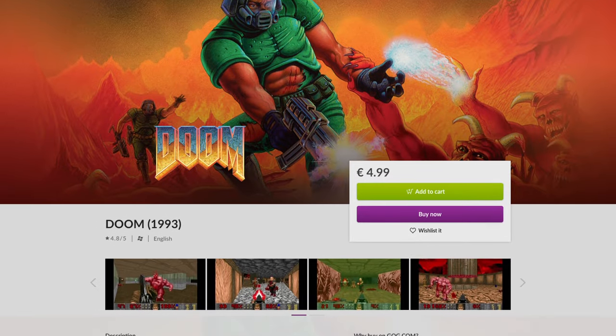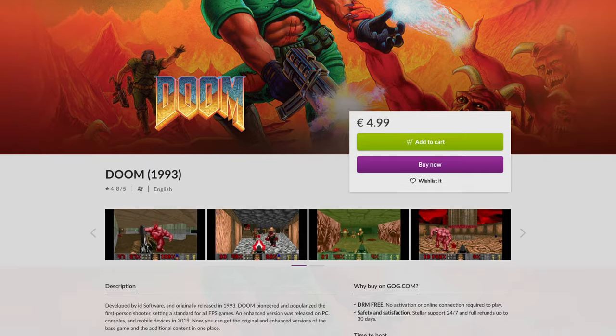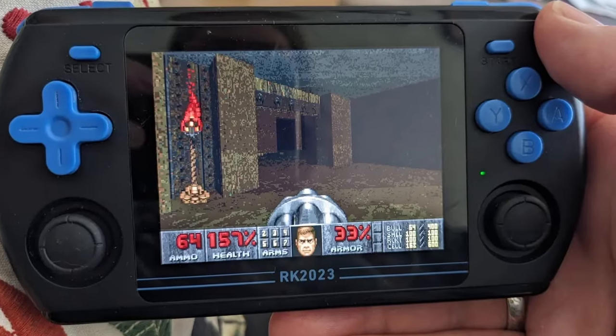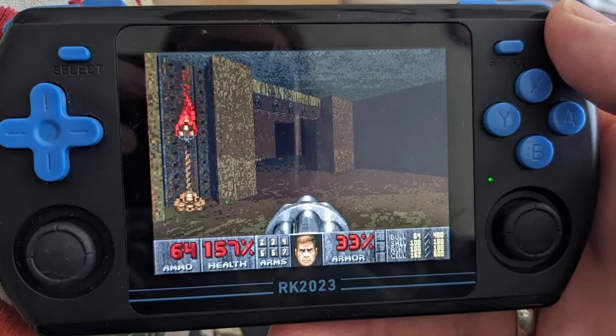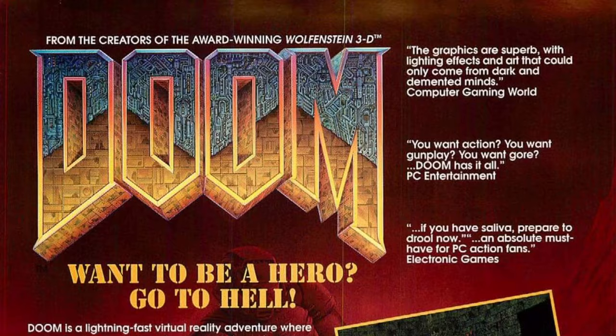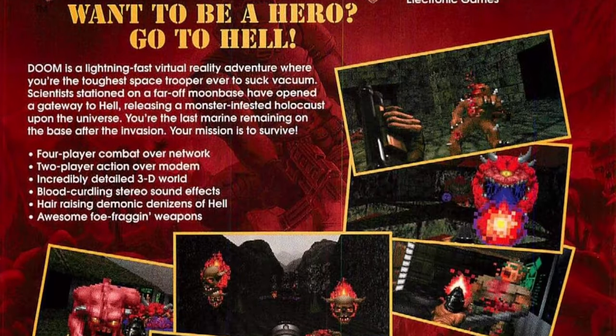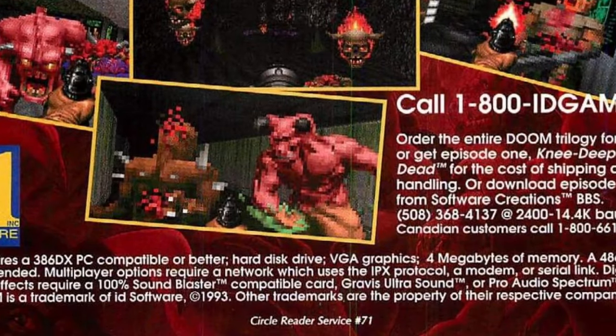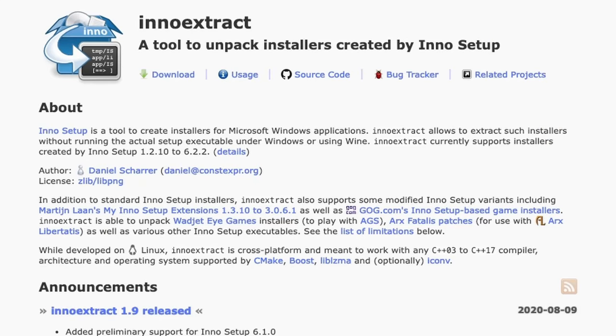Let's start with my first time experiencing this issue. I bought Doom because I wanted the WAD files to copy onto my handheld gaming device using GZDoom. GOG Galaxy would not let me install it on my MacBook. I contacted GOG support about this, but that wouldn't help. I should have checked the system requirements. After a bit of googling, I found InnoExtract.